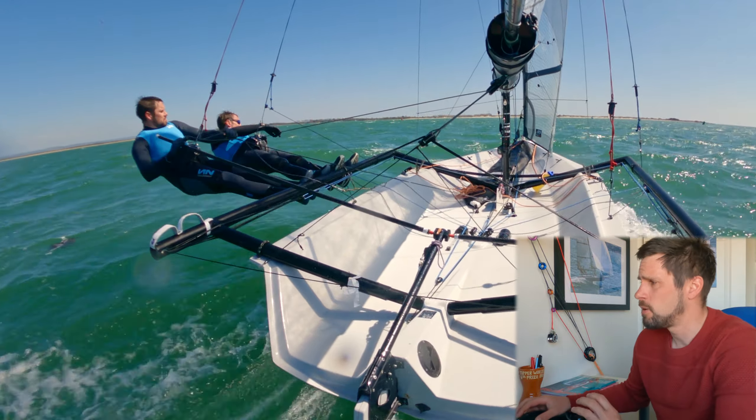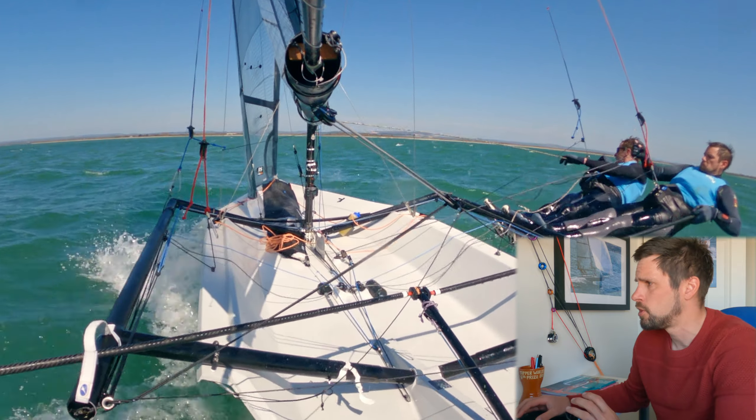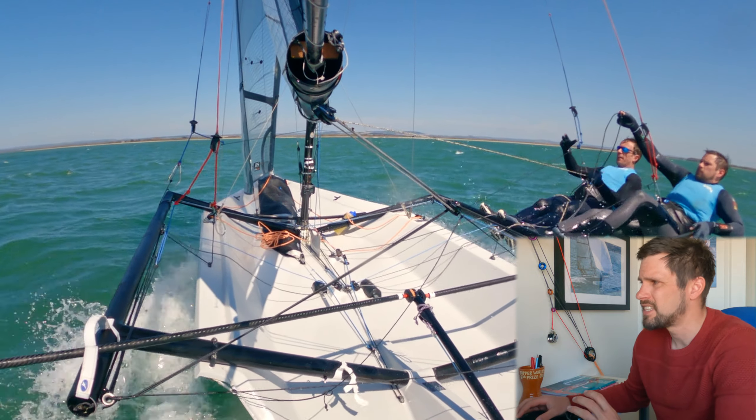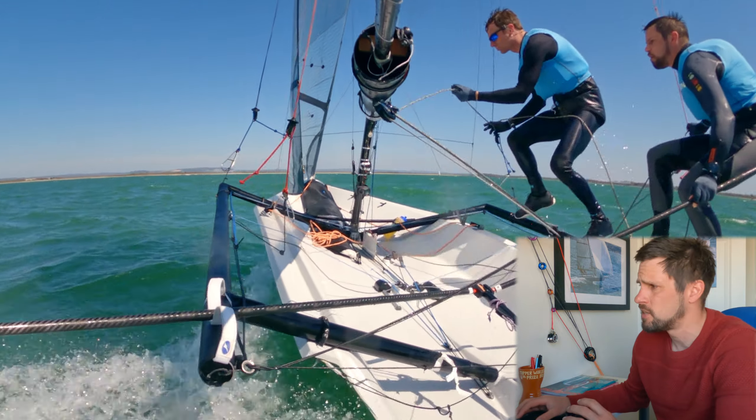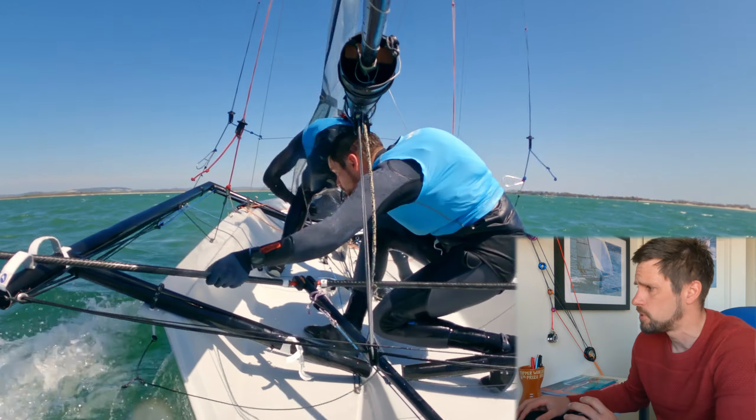First of all, ease the jib. A loose leech helps you turn, but the other key thing is getting the right amount of mainsheet ease on the exit of the tack, which is consistent and predictable for the helm to steer to.